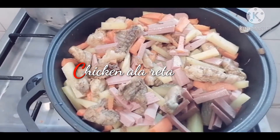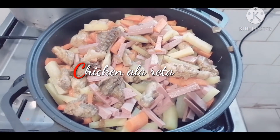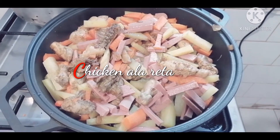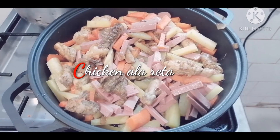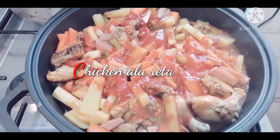I put the hot dog into the pan already to make it cook a little bit before I add the zucchini. Now I put the tomato paste, which I mix in water so that it will be a little bit soft and not so sticky.